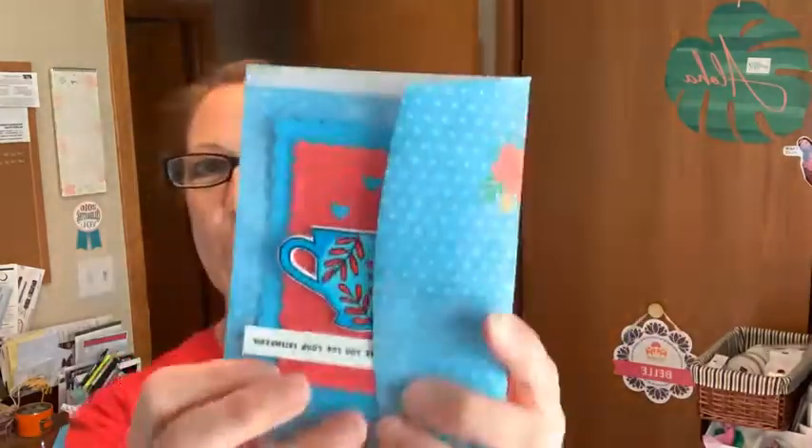Hey there and happy Monday! I'm excited to come to you today with Linda Sampson's virtual party card number two. I have lots of products that I'm using, lots of new things and even a fun technique to show you. So let me show you today's card.